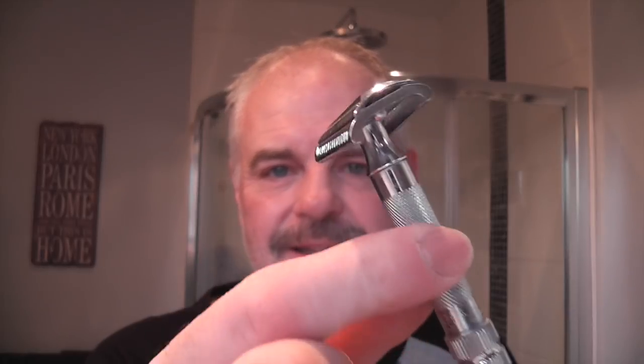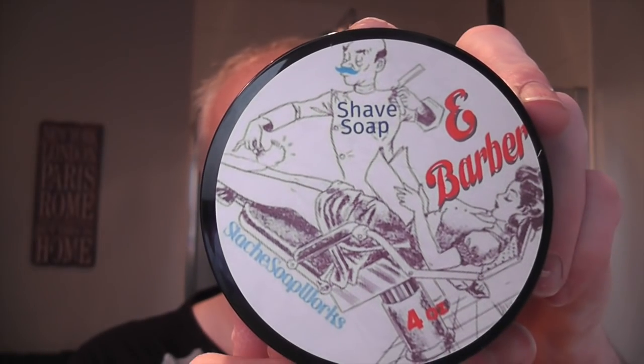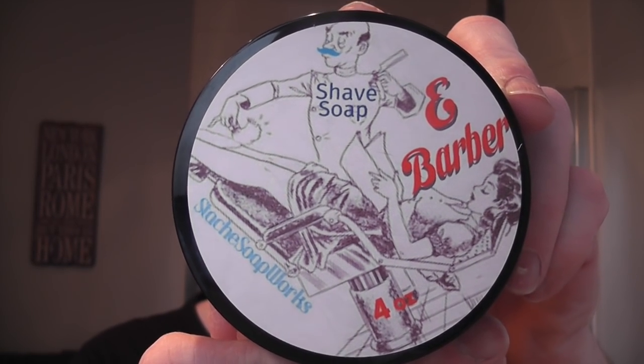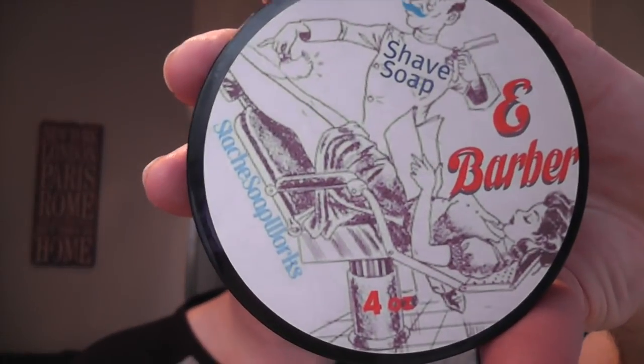So that's the razor and that's the blade for today. The soap for today is Stash Soapworks E-Barber. This was again in the box that Alex sent me, very kindly. Erica Salmons put some soaps and balms and stuff in the box as well, so this was in amongst it all, and I'm going to use that today.